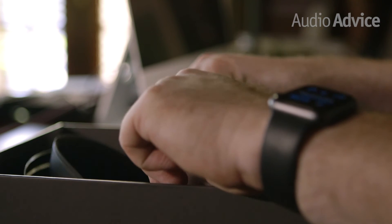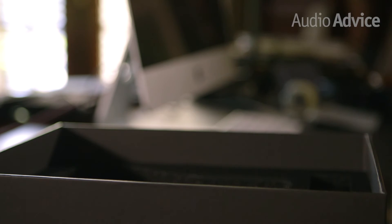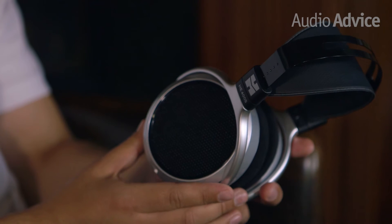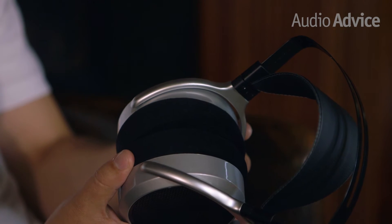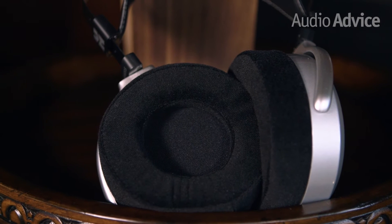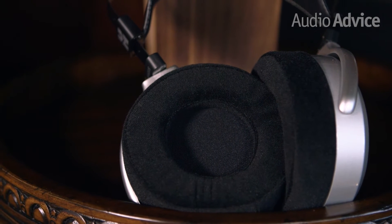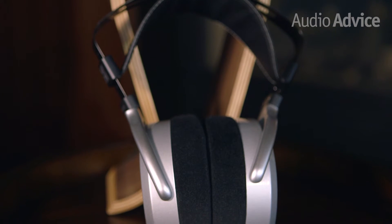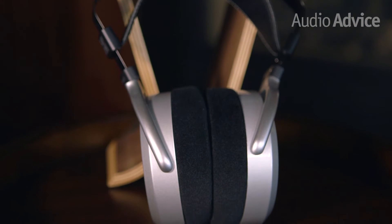The first thing you'll probably notice when you handle these headphones is that they're really lightweight, but still feel substantial. At only 350 grams, this is one of the lightest planar headphones on the market. The earpads are a soft velour and are replaceable in case they get worn out or damaged. They're easier to remove than they are to get back on, but assuming you won't be replacing your ear pads very often, this is only a minor gripe.